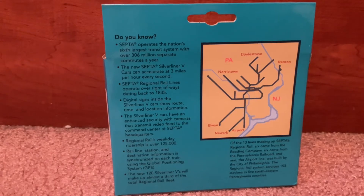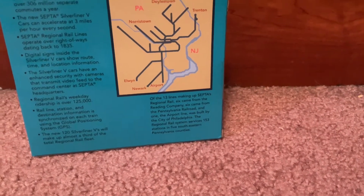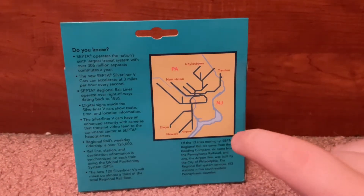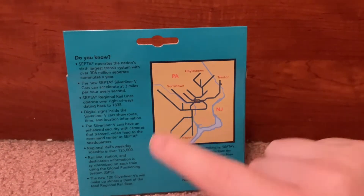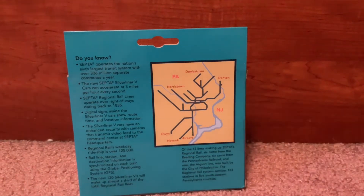If you want to read the rest, pause the video. There's also a little map that tells you the different lines. This is New Jersey, this is Pennsylvania. Yeah, it tells you the different routes and whatever they are.